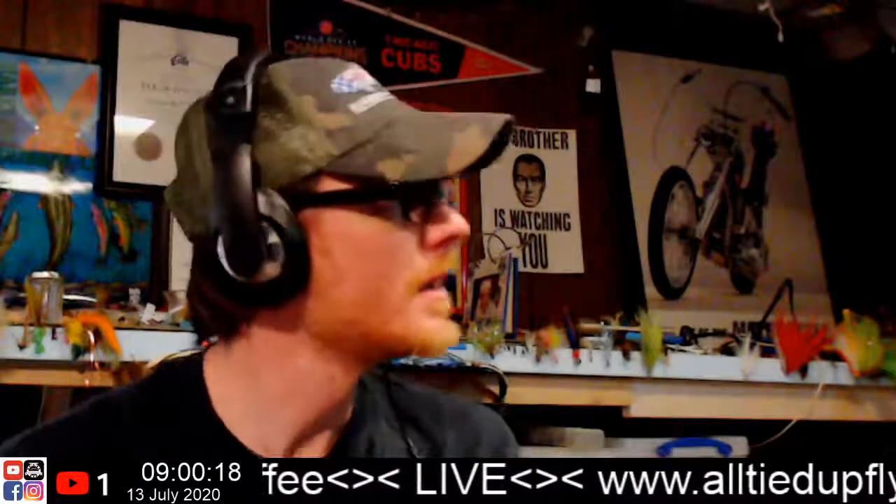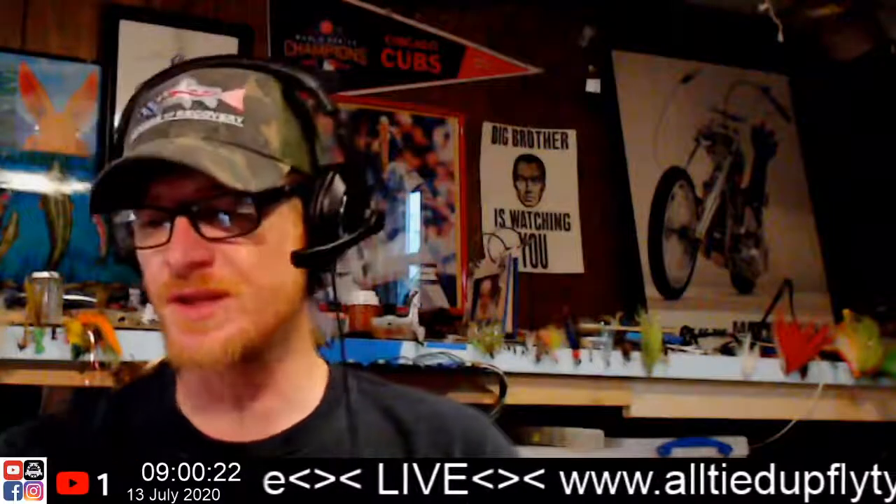Alright, how's it going everybody? Here we are once again, another Monday morning. Let's go ahead and get the chat pulled up here on the iPod. Good morning everybody. It's a Monday morning, it's the 13th of July. Here we go once again, let's get her done — another week, another beginning.